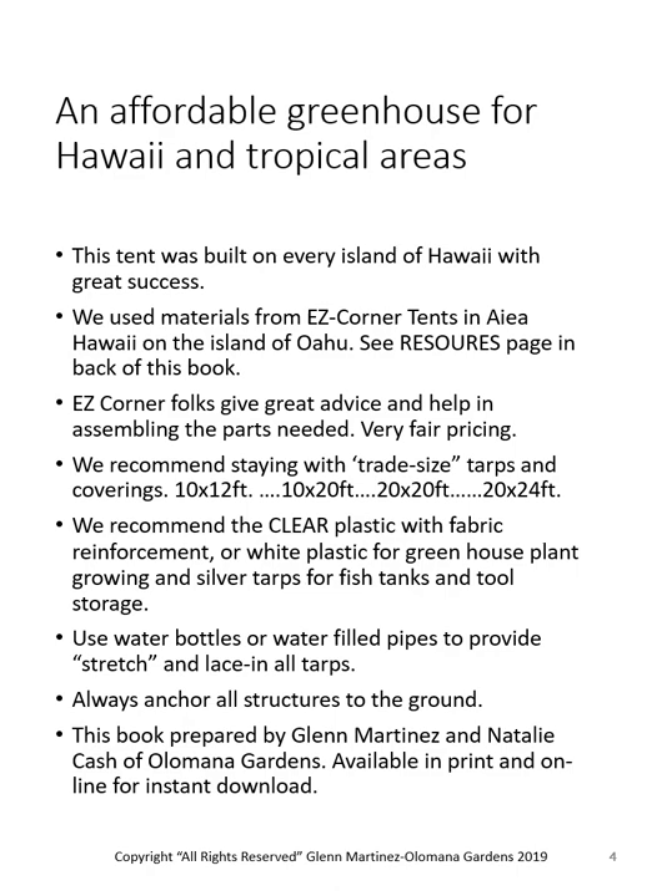We recommend staying with trade-size tarps and coverings: 10x12, 10x20, 20x20, 20x24 — very popular sizes. We recommend clear plastic with fabric reinforcement or white plastic for plant growing, and silver tarps for fish tanks where you want ultimate shade with no sun. We use water bottles and water-filled pipes to provide stretch and weight for all tarps. Always anchor all structures to the ground — the building department has requirements on this and it's common sense; you don't want to lose this in high wind. This book is prepared by Glenn Martinez and Natalie Cash of Olamana Gardens, available in print and online for instant downloading.